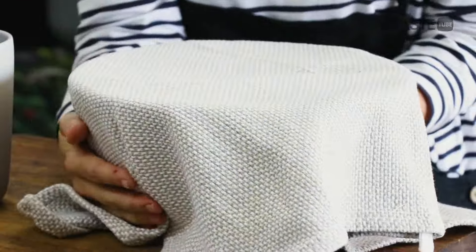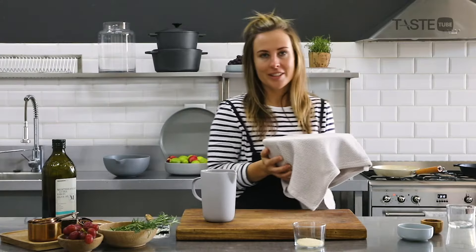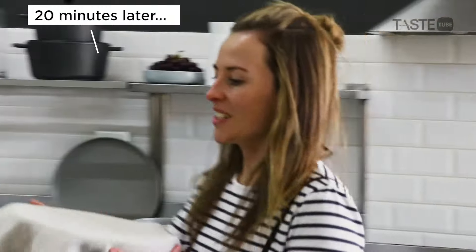Now that we've got our dough like this, we're going to set it over here and put it in a nice warm place for 20 minutes to double in size. That's our first proof.